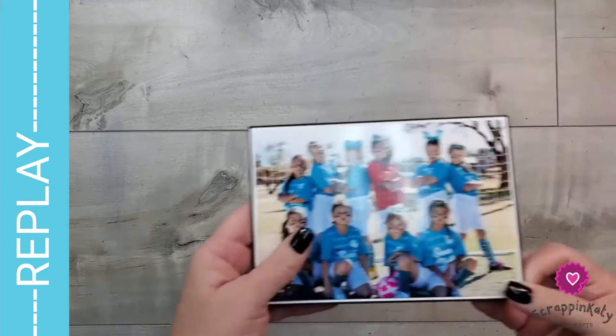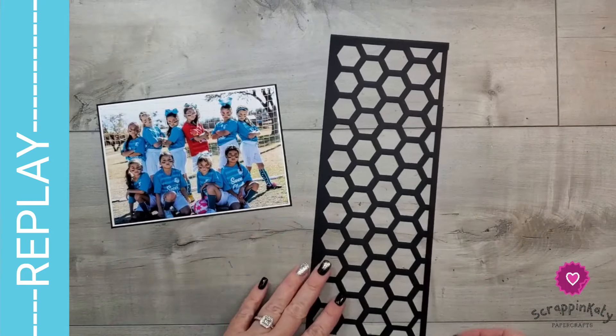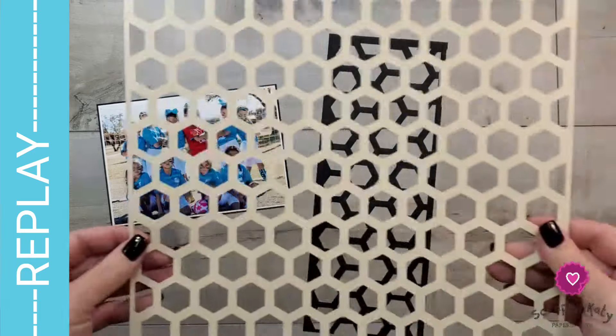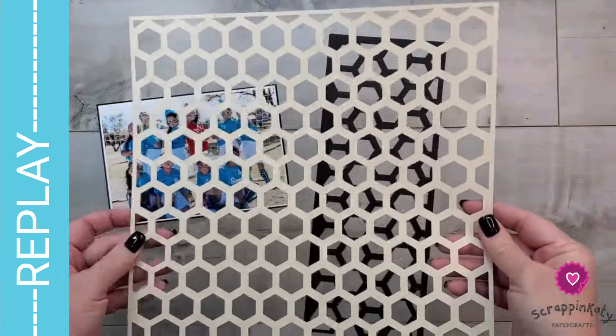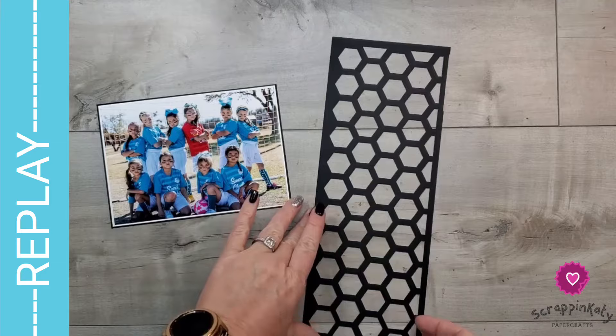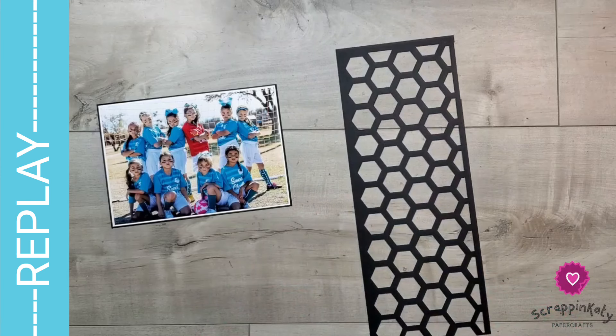I am going to be scrapbooking this photo of my daughter and her soccer teammates. There is a two-page layout in this digital art collection that has an 11 and a half by 11 and a half hexagon overlay. All I did was cut that — I didn't need the whole thing because I'm going to be using it as a stencil. This is basically going to serve as my stencil and I'm going to ink it up with black ink to make it look like soccer balls on the sides of my white daisy cardstock base. Let's get started.